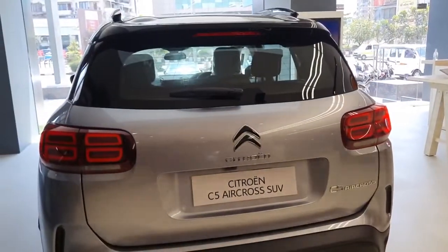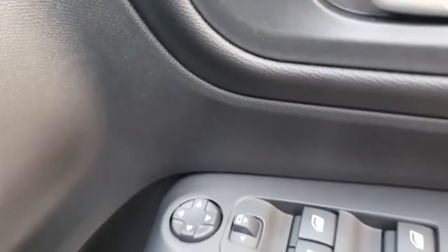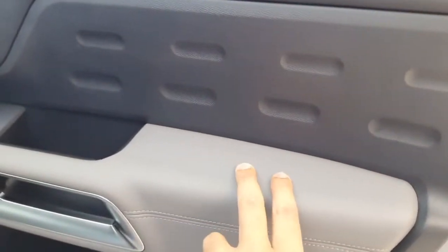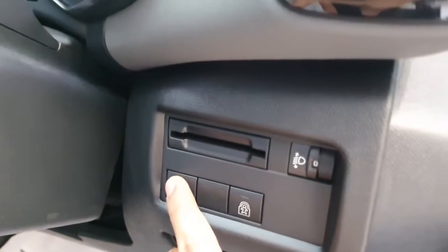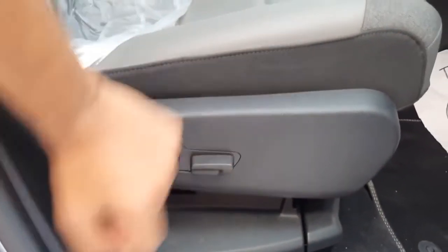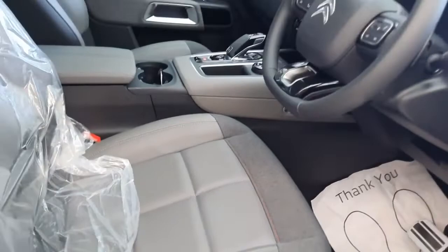Now let us move inside the car. On the driver side door you get controls for all four power windows, all of which come with a one touch up and down feature. You also get controls for the ORVM, silver finished interior door handles, soft finish on the door, and some additional storage underneath. There are controls for electric child lock and anti-intrusion alarm, a dedicated ticket holder, headlight leveller, and AC vents. The driver's seat comes with 6 way electric adjustment for reach and height, but the front passenger seat has manual adjustment. The seats feature a silver leather plus fabric finish and are quite comfortable.